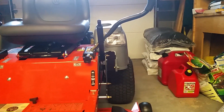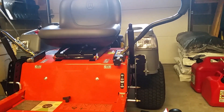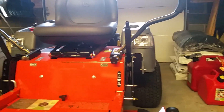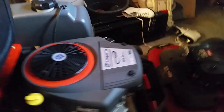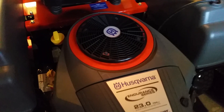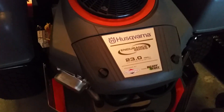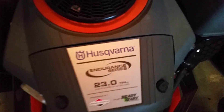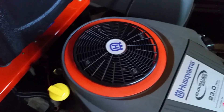This thing lights up — it's pretty cool. For a residential person, you've got headlights, an hour meter, and more. These Briggs and Stratton engines have come a long way. I'll be honest — I like them a lot better than the Kohlers. I can't stand Kohler, I'm not a fan. I'm starting to like Briggs. Kawasaki is my favorite, of course — I'm sure everyone would agree they're the best right now.